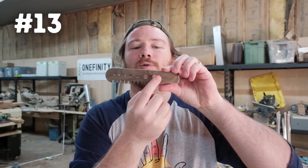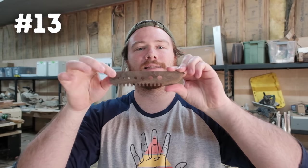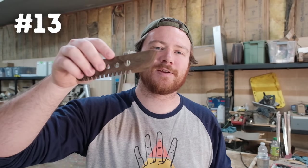Number thirteen is this herb stripper. It's a fun little scrap wood project with a lot of holes ranging in different sizes to put different types of herbs through to strip them out, as well as tiny indents at the very bottom where you can push down on herbs and strip them off their stems. The very end is also sharpened for light-duty cutting of herbs.